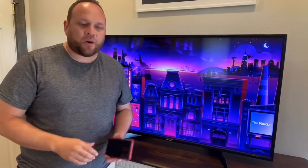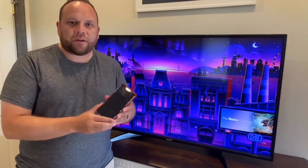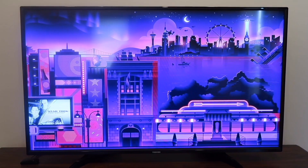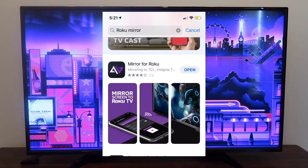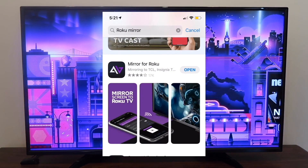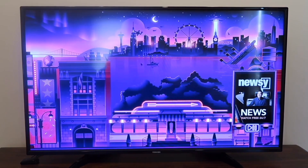Once you've established that, go ahead and get your iPhone, and we're going to hop over to the App Store on your phone. Go over to where it says Roku Mirroring, search for Roku Mirroring, and you're going to want to get this app. This is the app that will help you mirror whatever is on your iPhone to the TV or the device.